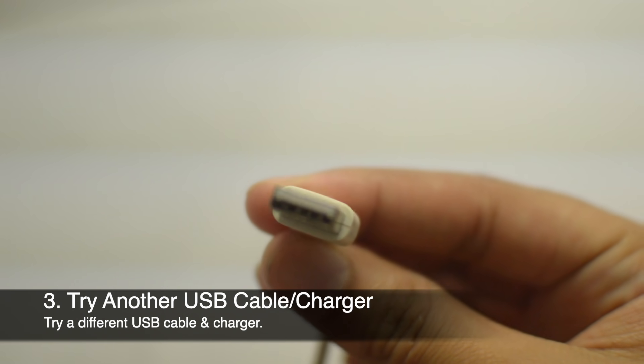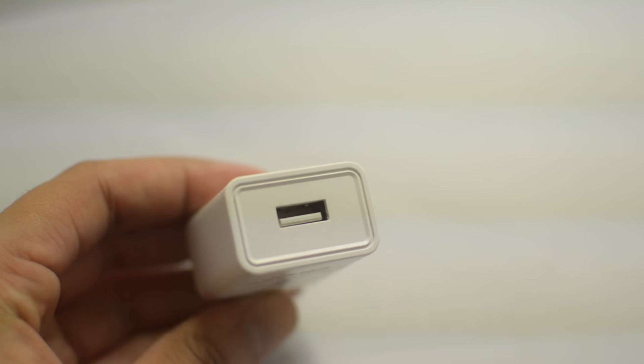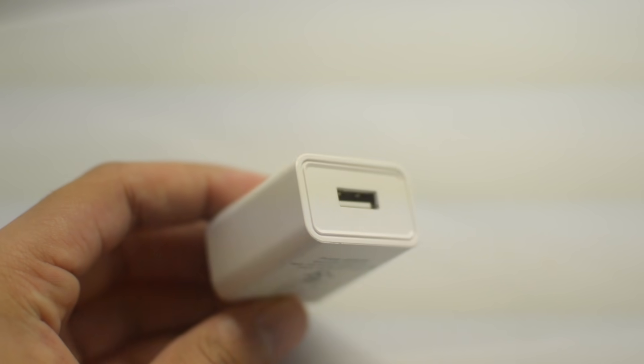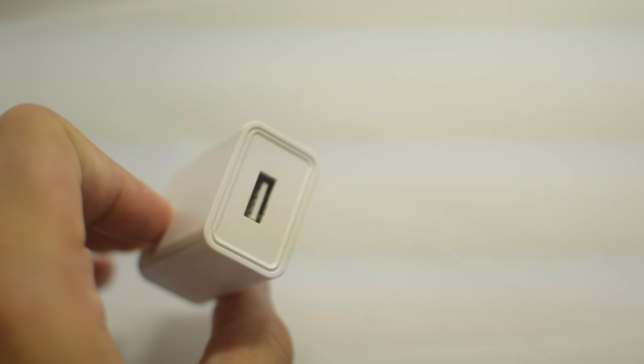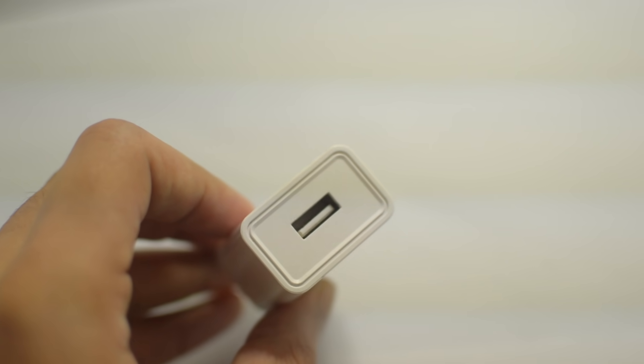Next, try a completely different charger altogether. If you have a family member's or friend's charger you can borrow, use it to check whether the problem is your charger or your phone. If your charger isn't working but your sister's charger works, then obviously it's your charger that's the problem, not your phone.